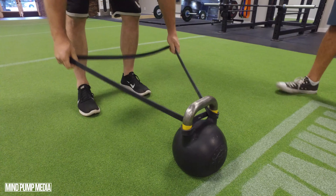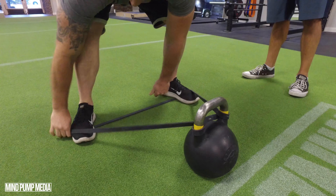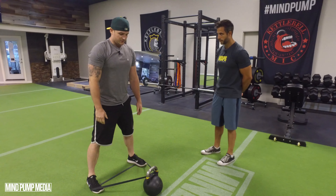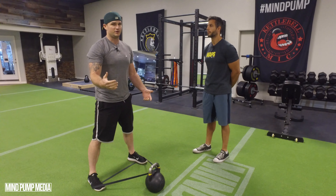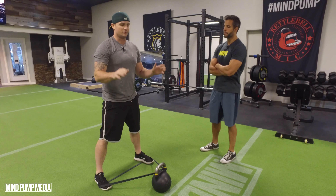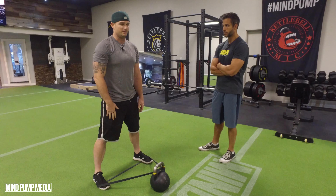Take it to its full length, step on top of the band, and get into your normal squatted stance about hip width. All the same technique applies — if you want a solid technique reference, check out the video we did with Mike Salemi where he broke down the kettlebell swing in detail. But I'll go through this now to show you what it looks like with the band attached.